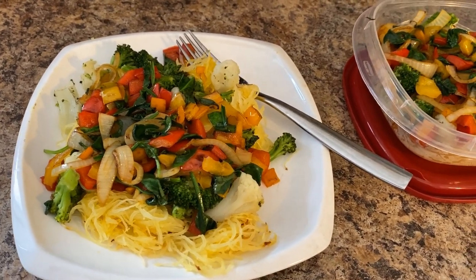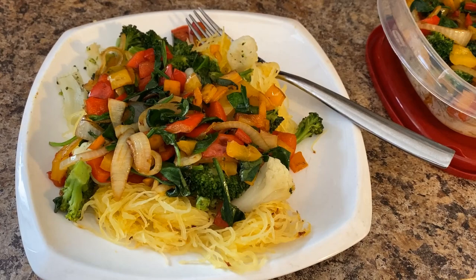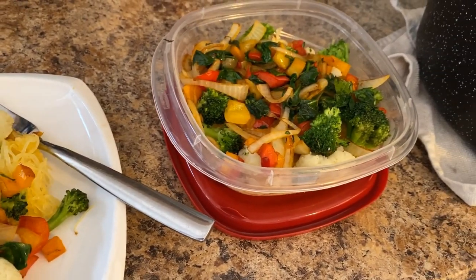All right, you guys, here is the finished product — broccoli, cauliflower, peppers, onions, spinach. And look, I've made one for tomorrow as well.